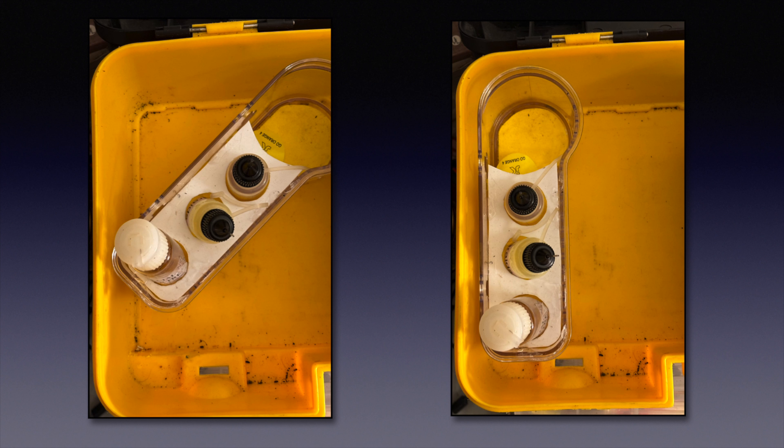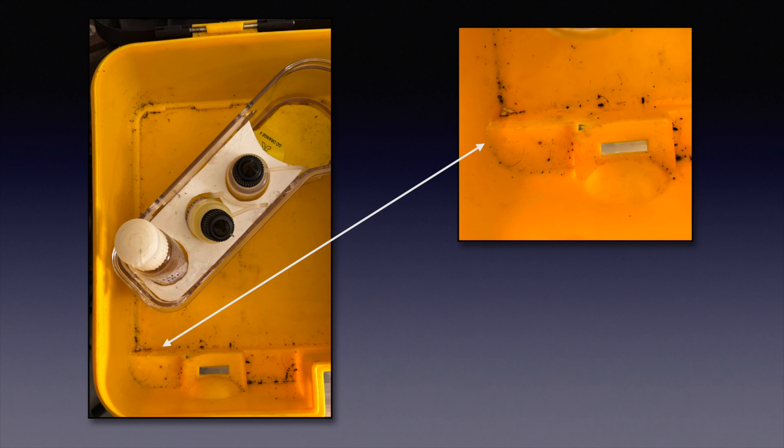I wanted my pit caddy to sit flush with the left side of the box, but the first time I tried it it didn't quite fit. I used a rotary tool to just slightly notch the area where the pit caddy needed to go.